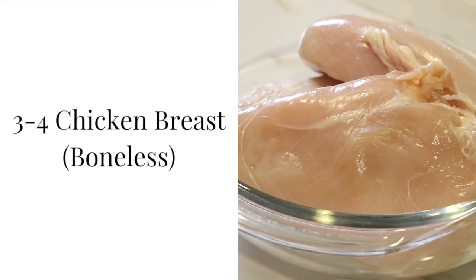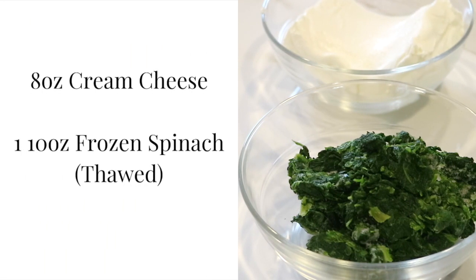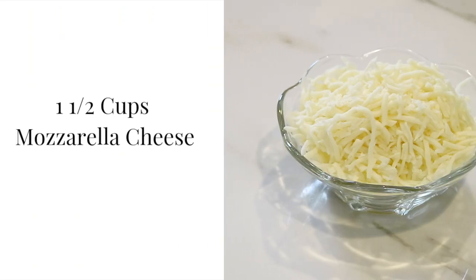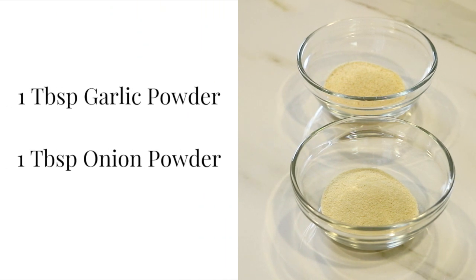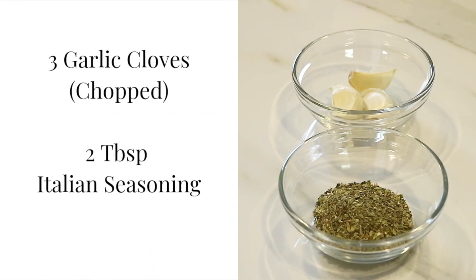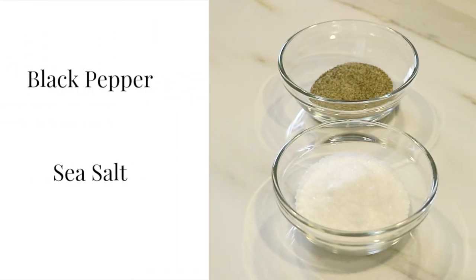For this recipe, you can use between 3 to 4 boneless, skinless chicken breasts. For the filling, I'm going to use 8 ounces of cream cheese and a 10-ounce bag of frozen spinach. I also have a cup and a half of mozzarella cheese. I'm going to season the chicken with a tablespoon of garlic powder and a tablespoon of onion powder. I'm also going to chop up 3 garlic cloves and use 2 tablespoons of Italian seasoning, along with black pepper and sea salt.